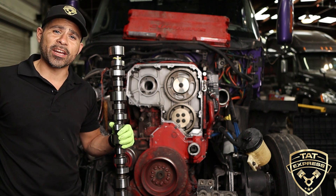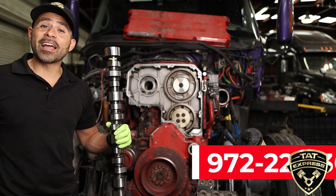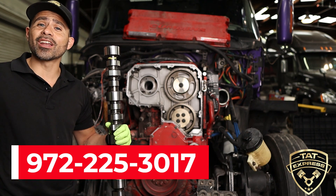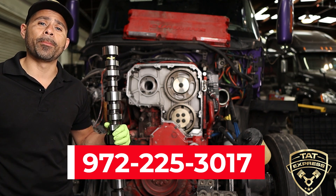This is why it's very important to check on your truck and make sure you have a solid maintenance schedule in place. If you'd like to get your truck checked out with us, you can call us at 972-225-3017. We'd be more than happy to schedule an appointment.